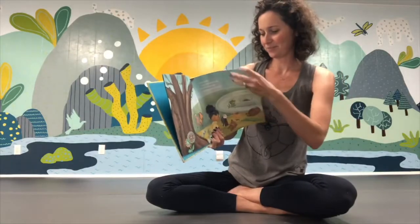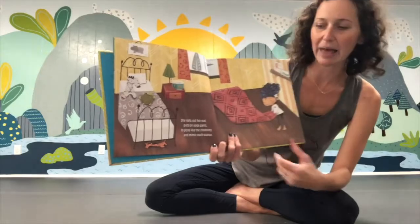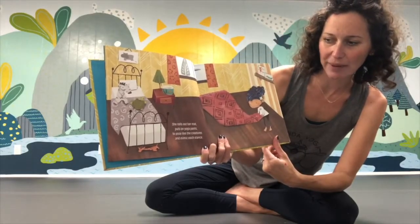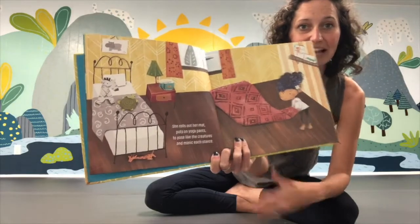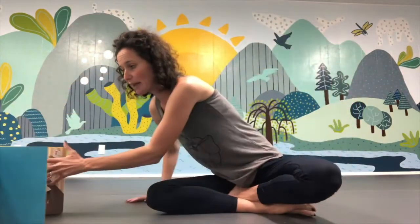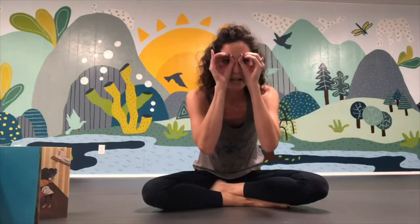She rolls out her mat and puts on her yoga pants to pose like the creatures and mimic each stance. So let's get our mat out, roll it out, and put on our yoga shirt. Let's put on our yogi binoculars, because we're going to be on the lookout for lots of different zoo animals doing yoga today!